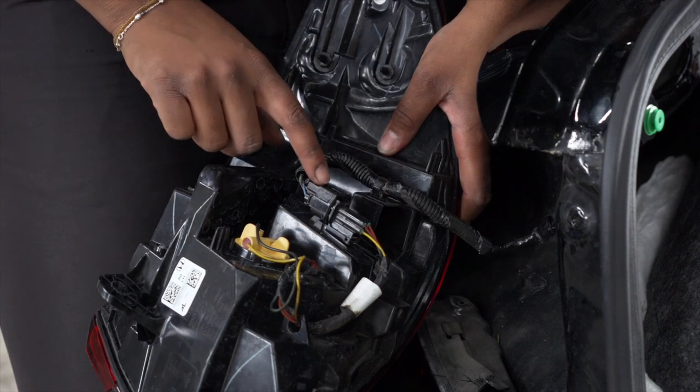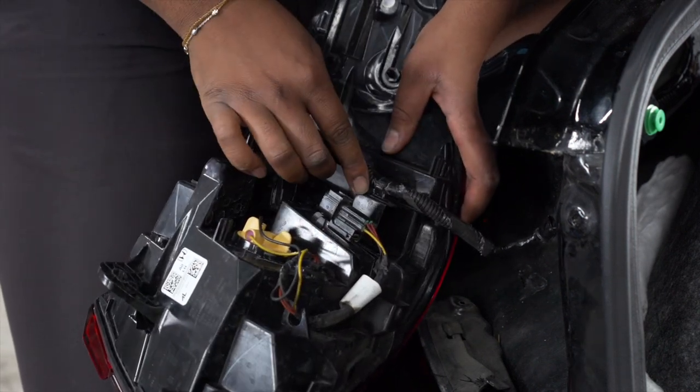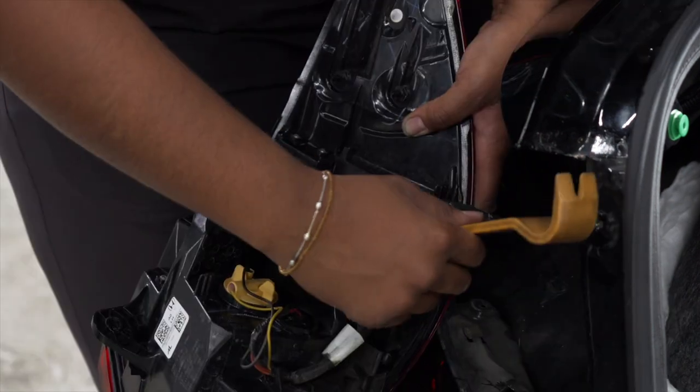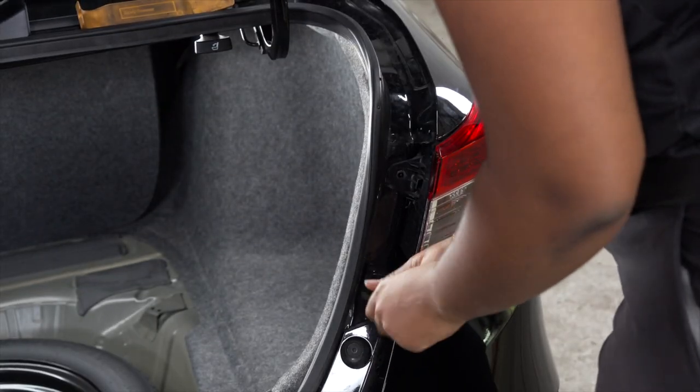To disconnect the tail light, we're going to push down on this tab on the top and then pull back. And then we're going to be using a trim panel tool to pop this up. And we'll repeat on the passenger side.